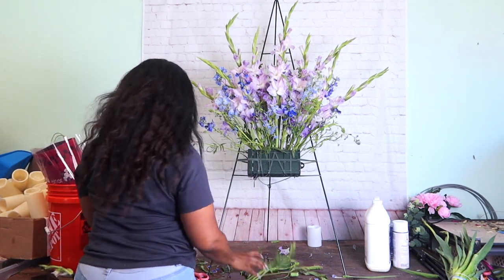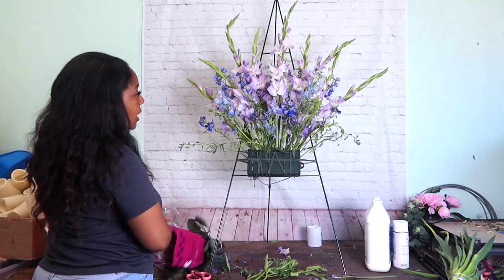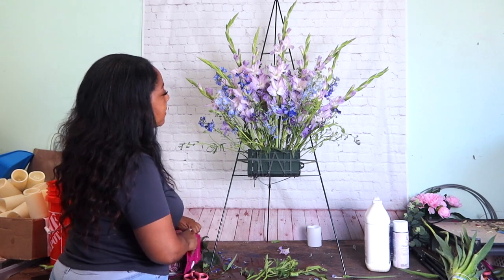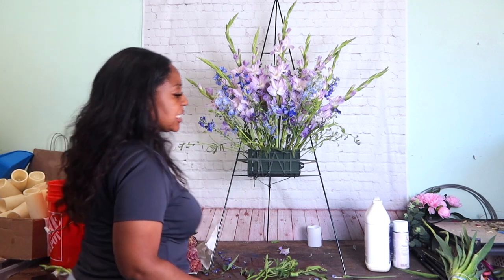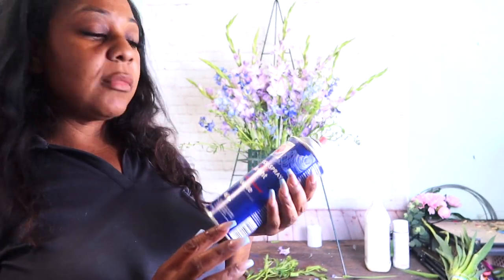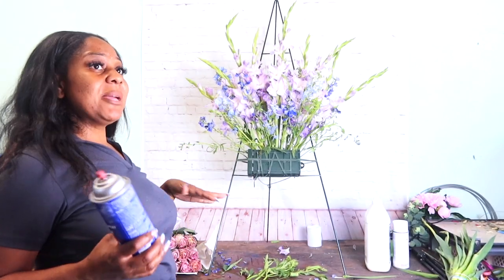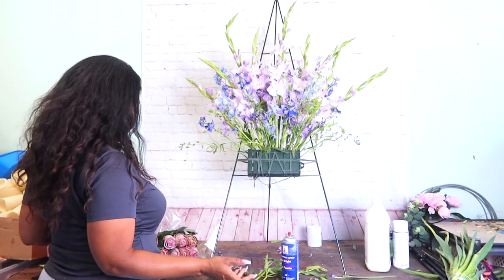I'm going to come in here with these lavender roses. She wanted more blue, so what I'm going to do is bloom them and spritz them just a little bit with some of this Design Master Blue Bright Floral Spray. I'm not a big fan of floral sprays, but I didn't want to buy blue flowers.